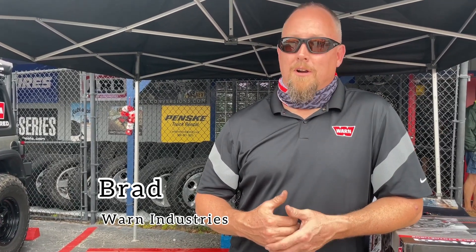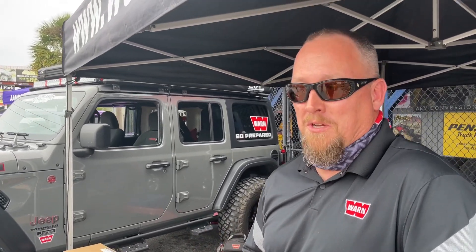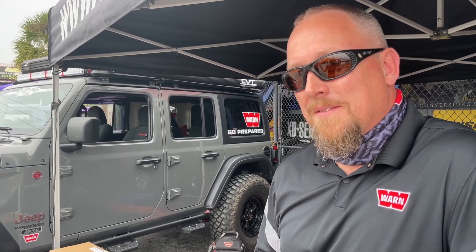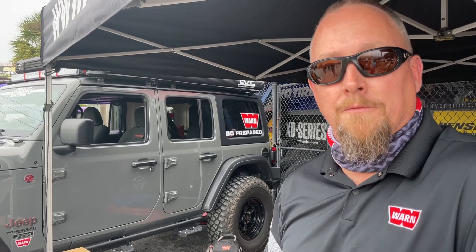We have Brad from Warn here. Brad, tell us — why should someone new to the hobby get a Warn winch? You do your homework, look at what kind of bumper and mounting system you like. Spend a little money and stick with a brand that's warrantied and you can always get parts for. We've got winches that are 70, 50 years old and you can still get parts for them. Size it at about one and a half times the vehicle weight — so if your vehicle weighs 6,000 pounds, 9,000 pounds is your minimum winch rating.